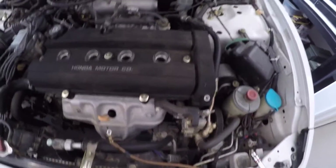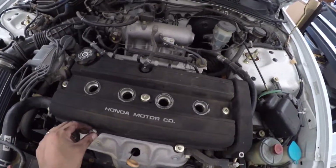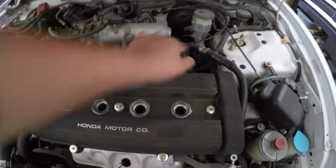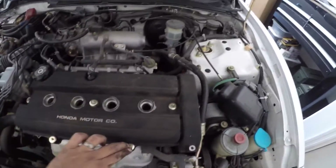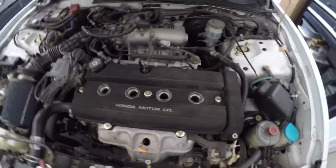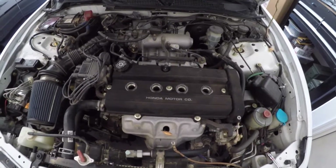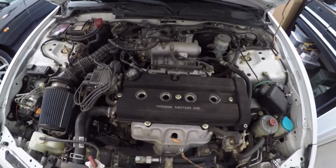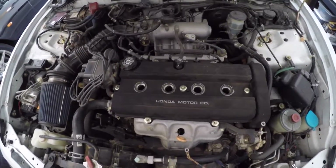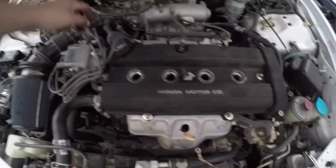Now grab all your bolts and put them back on. You don't want to over-torque because when you over-torque the seals won't seal properly. But at the same time you don't want to tighten too lightly either. I'm not sure if there's an actual torque specification, but you just have to get a feel for it.